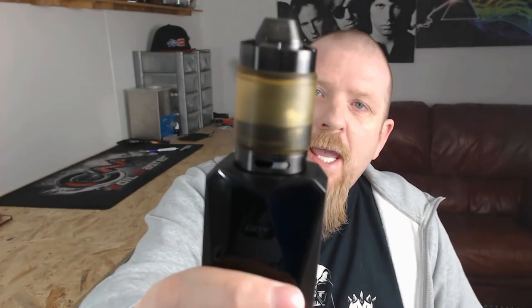Hi guys and welcome back to Coil Life. Today I have a little something special to show you. Today we're going to be having a look at the Helo RTA, the 30mm RTA from Asylum Mods.